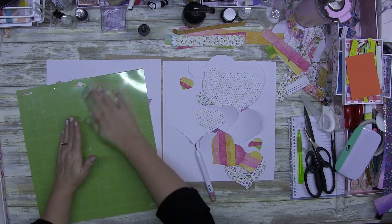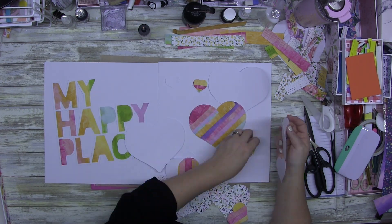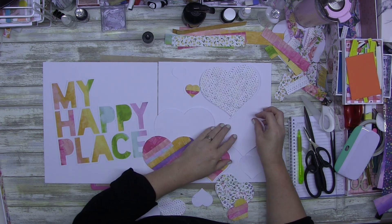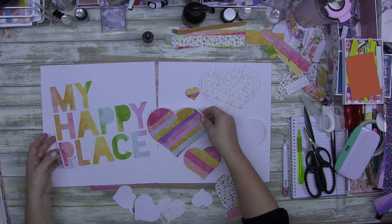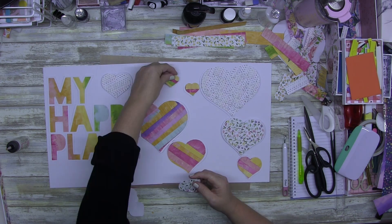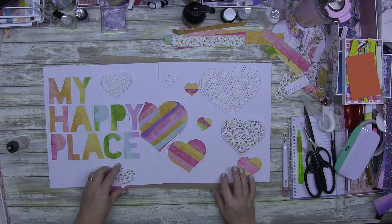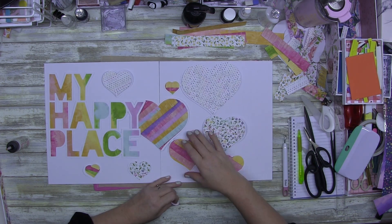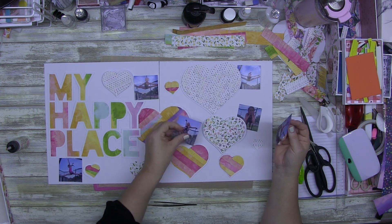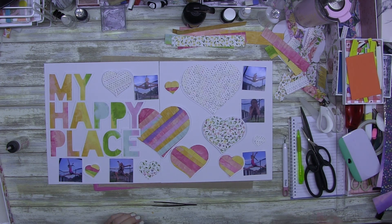I can't believe I just did that — I ripped those hearts that were joined together! I was so disheartened because I'd been going for so long at this point. But I glued it back together and it's fine — you don't even notice it, not even up close. I zoomed out so you could see both pages side by side, and I was just adding my hearts.